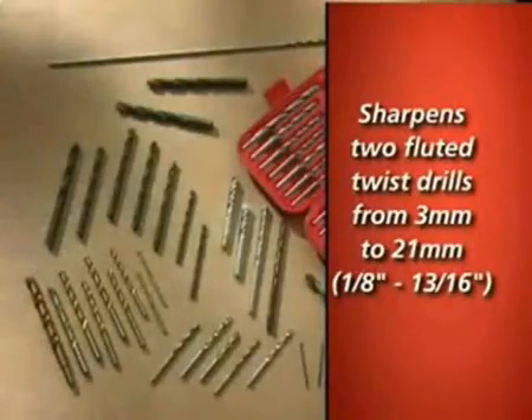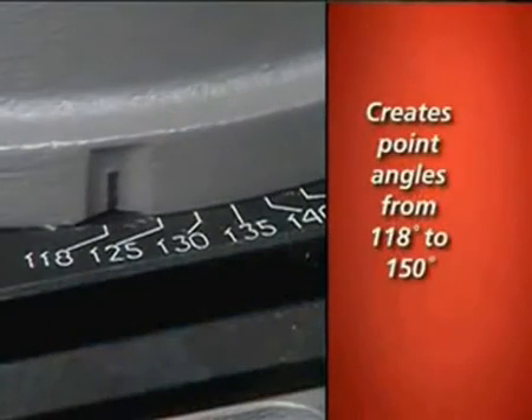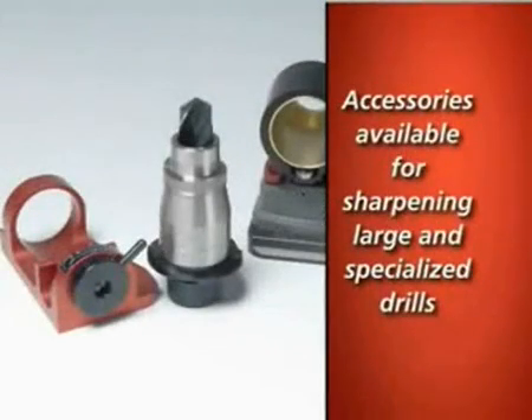It sharpens standard twist drills from 3 millimeters to 21 millimeters and offers quick point angle changes, creating angles from 118 to 150 degrees. Accessories are available to sharpen larger and more specialized drills.